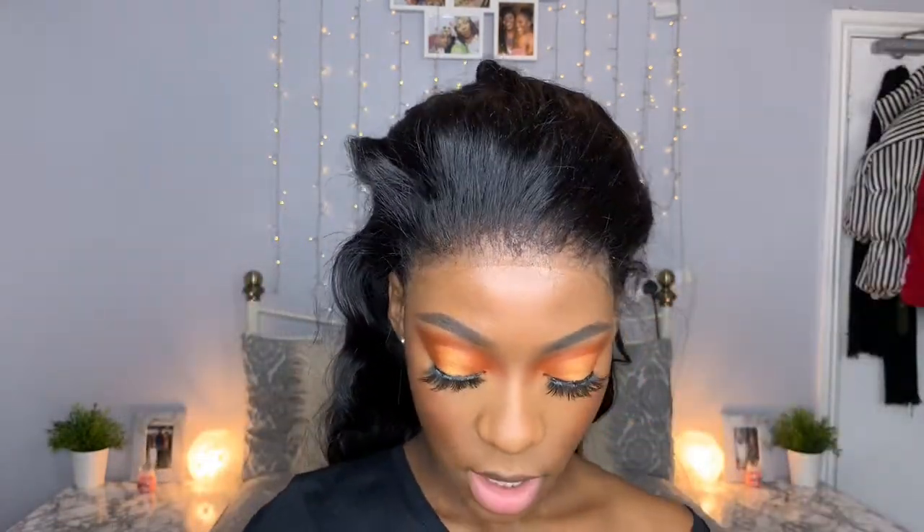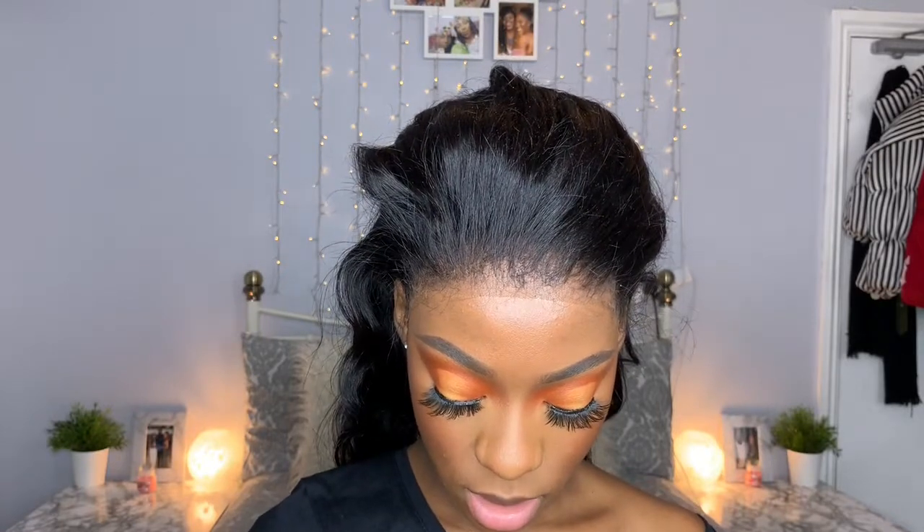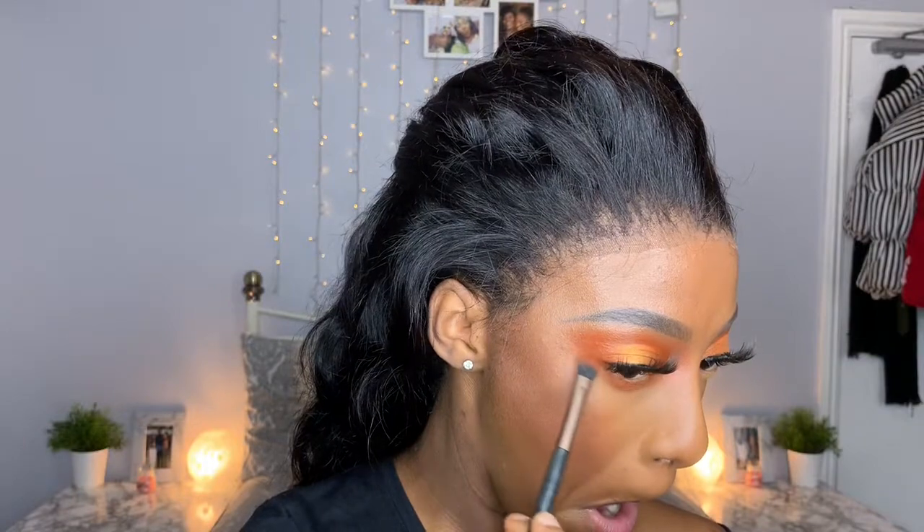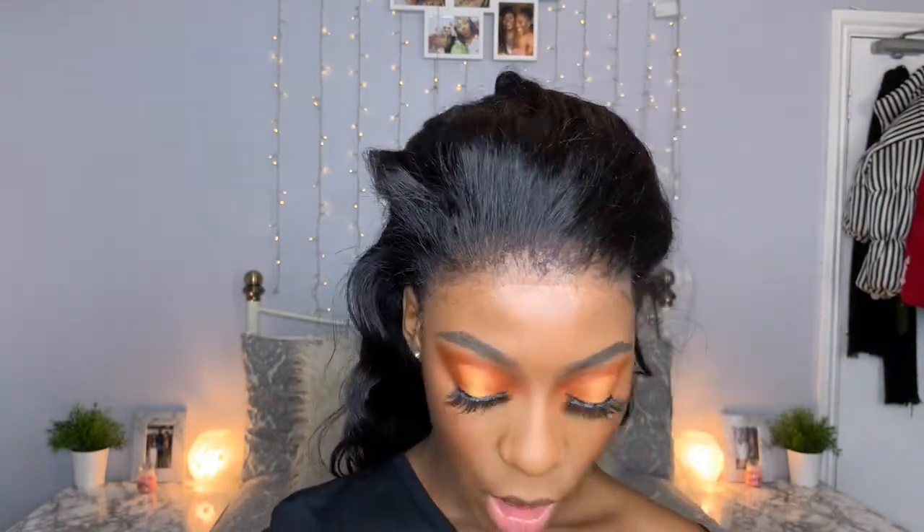Now we're going to do our under eye using the same orange shades we've been using. I think I'm going to use the darker orange because I think that's popping a bit more, and I'm just going to literally run this under my eye.